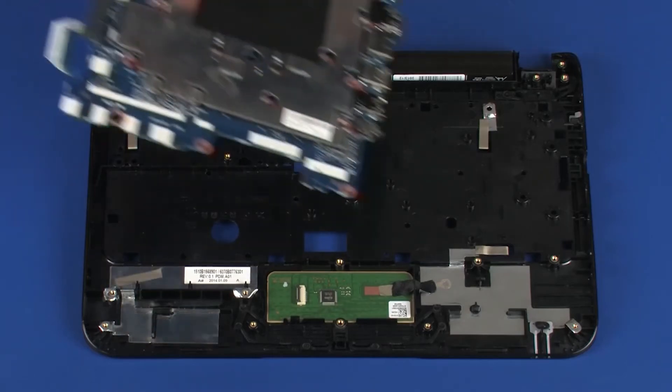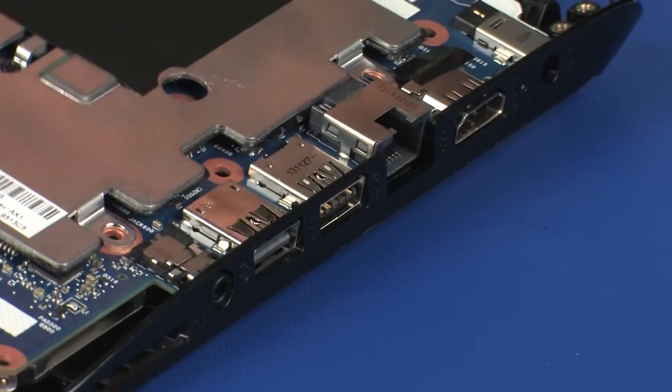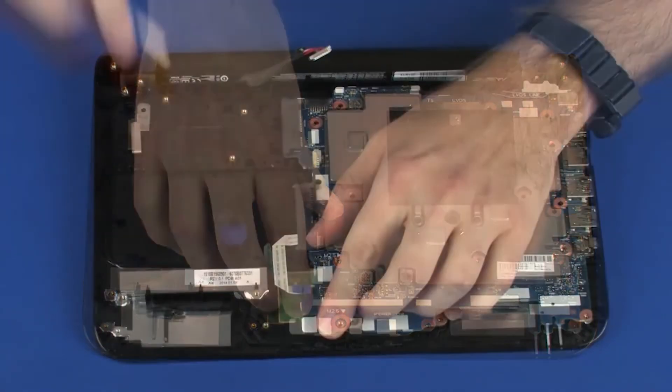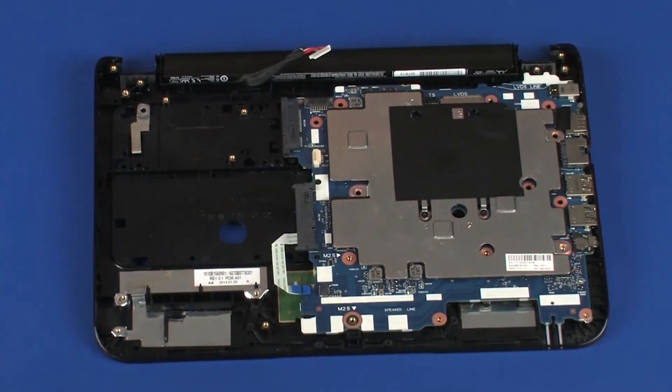Toe the external connectors on the right side of the system board into the cutouts in the top cover and lower the system board onto its alignment pins. Ensure that the display panel cable is free from being pinched between the system board and top cover.